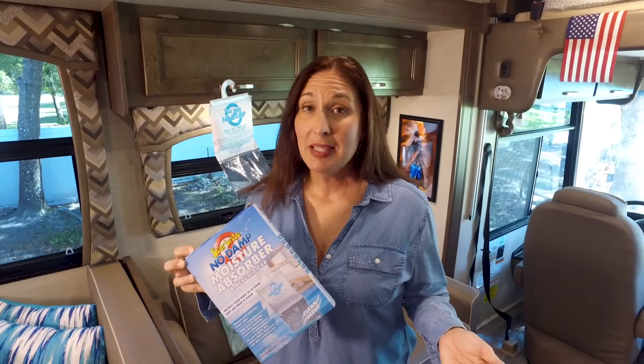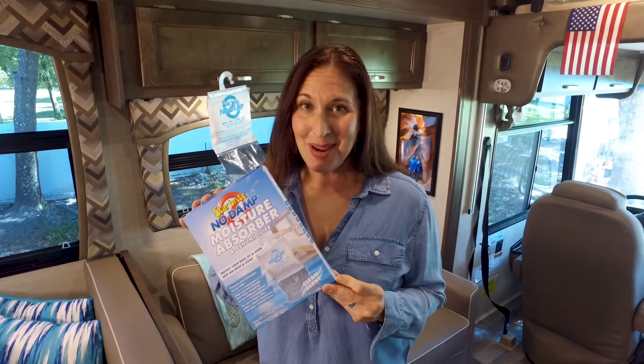This is also great for use if you're storing a boat, you have a basement, laundry rooms — anything with extra moisture in the air. Keep your air fresh and clean. Starbrite's No Damp.